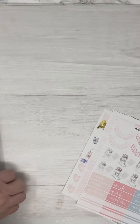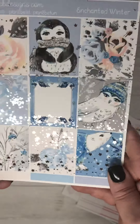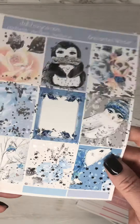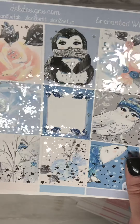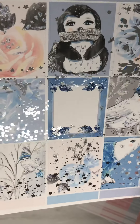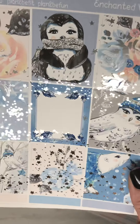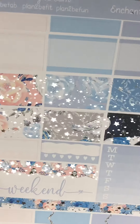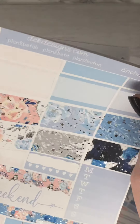And the last kit — this will be one of our Sunday specials; we're going to have two Sunday specials this week, so make sure you check out our website. This is Enchanted Winter and I chose silver foil. These are your full boxes, your half boxes, weekend banner, sidebar, habit trackers.